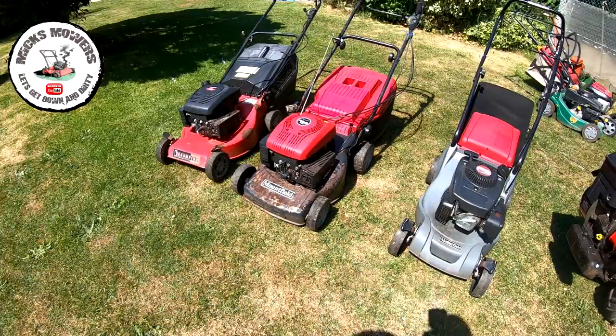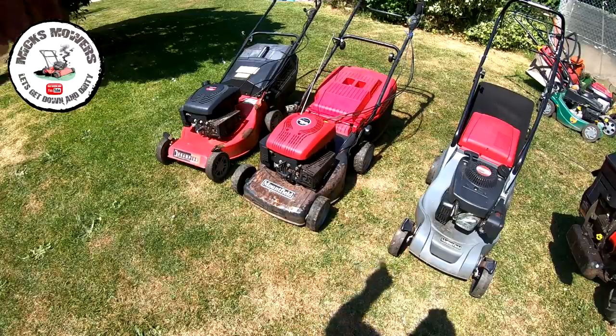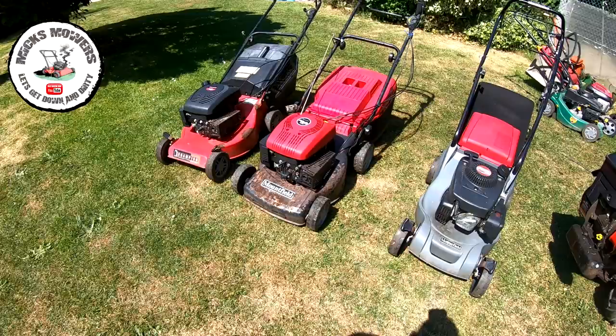Someone just threw it out because it looks a bit tired, maybe. So let's get a bit of a facelift. We're going to look for a new tank cap. It wants a bit of a carburetor clean - it's got a bit of a hunt to it. And the self-drive is working. It's all been jet washed off and dried out in the sun, so it's ready straight away for a quick lick of paint.